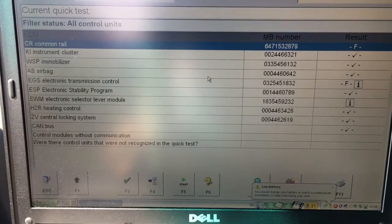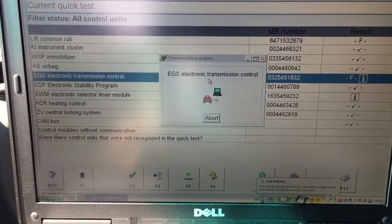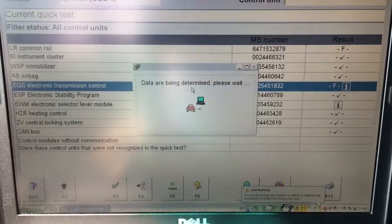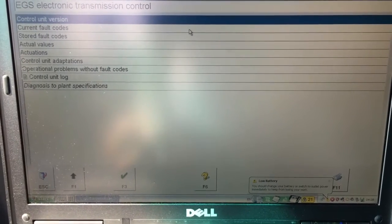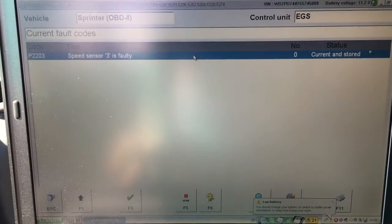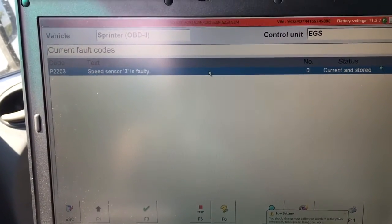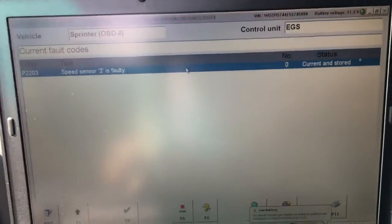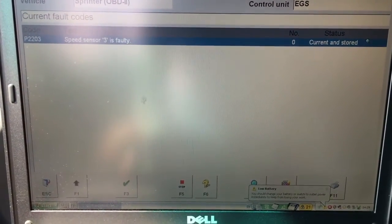So what do we do? We double-click it. Control unit version, current fault codes. See, here it says P2203 — Speed Sensor 3 is false. When the control module is messed up, it's gonna throw you any codes.